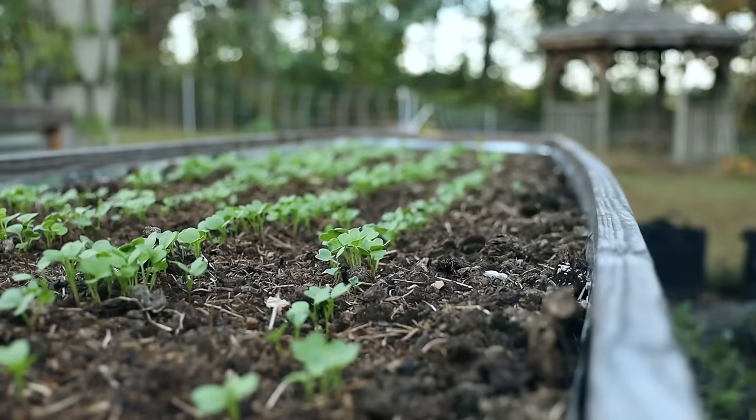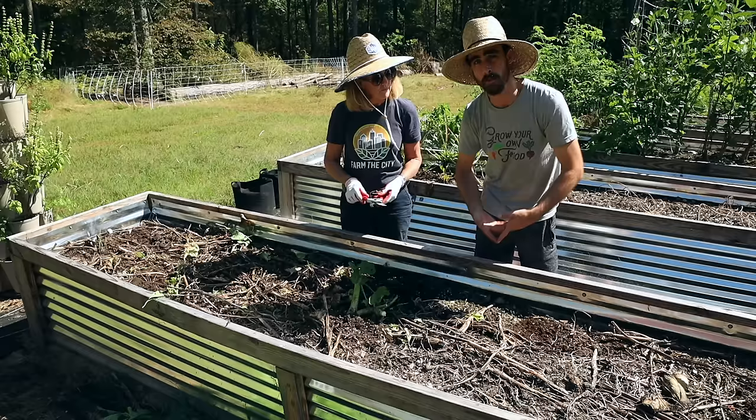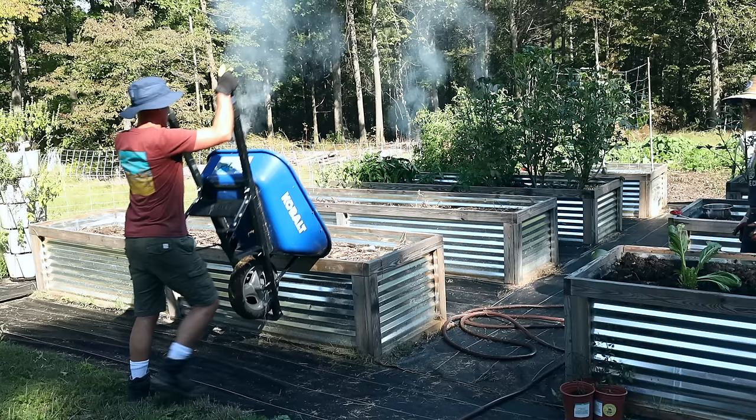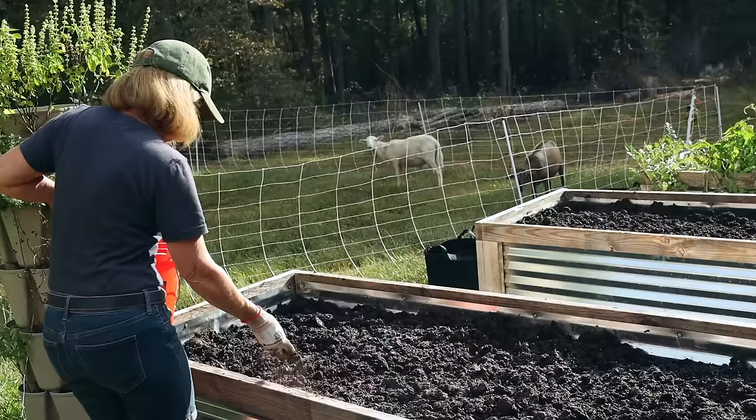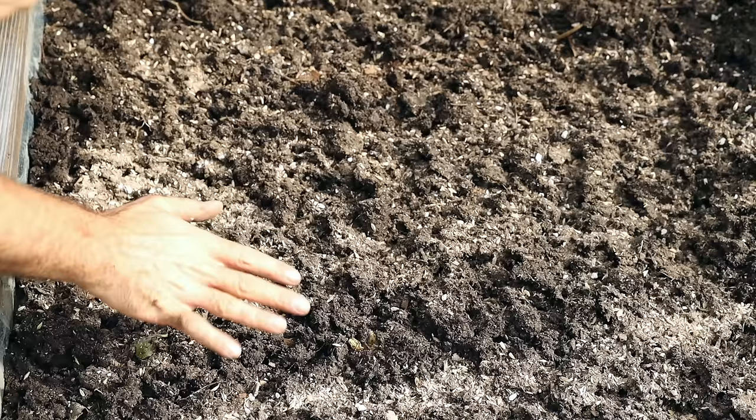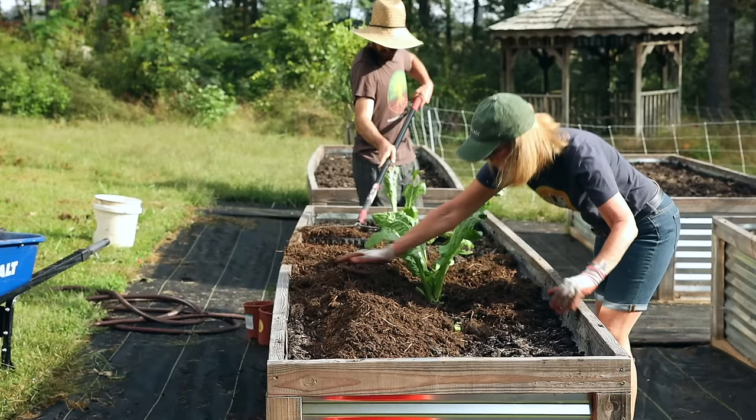We'll be planting some direct seeds, we'll be pulling out crops, showing you some really great no-till ways to run your raised garden beds for maximum soil health and nutrient retention. I'll show you what we're gonna be adding into the beds to refresh them. Today's gonna be a more in-depth gardening video.